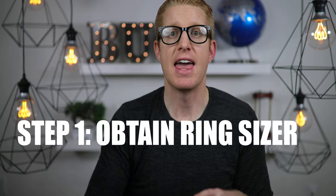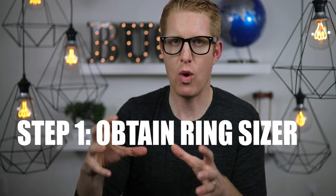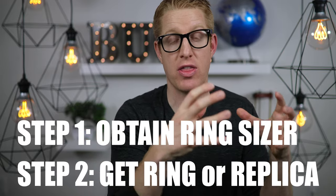There are pretty much two steps to secretly get a girl's ring size. Step one: obtain something that can measure ring sizes. And then the fun part: figure out how to get the ring or the size of the ring to measure it up on the ring sizer.